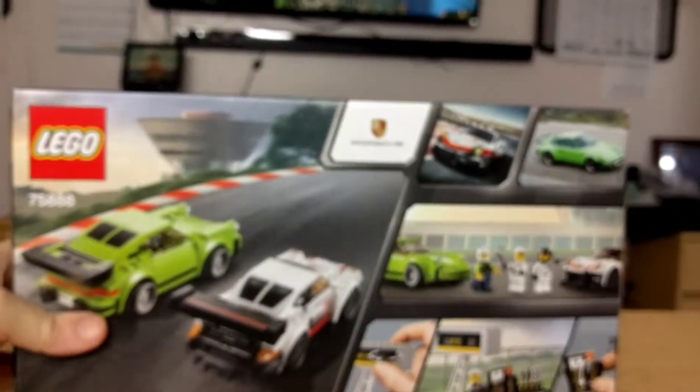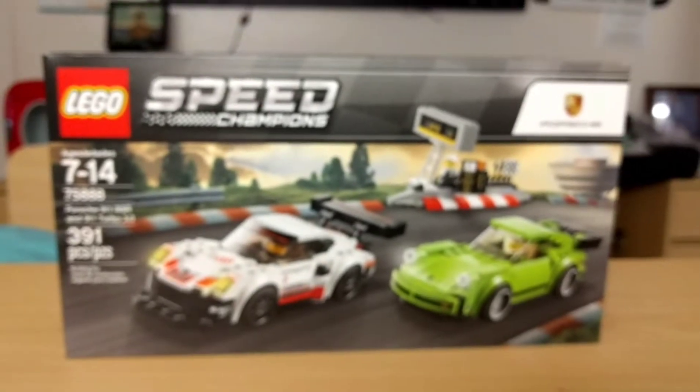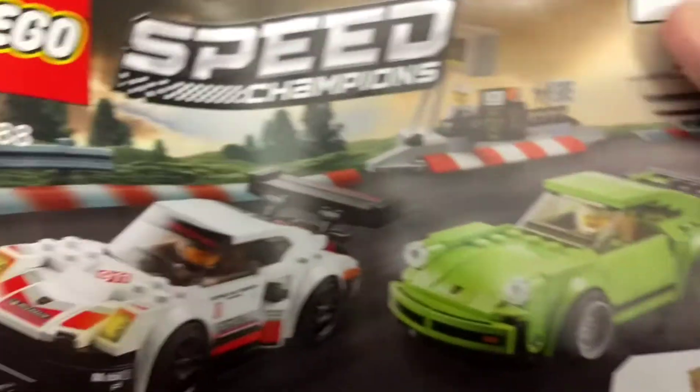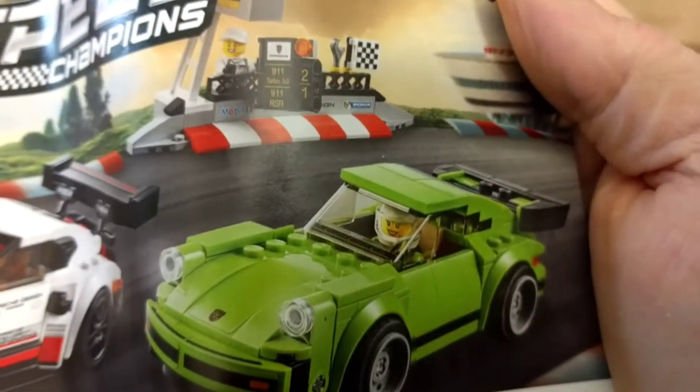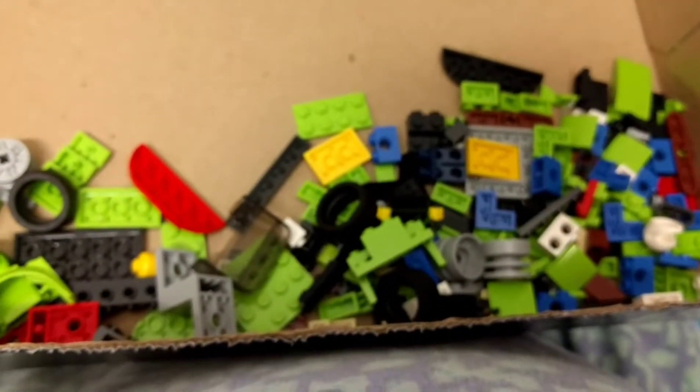I could have got the Corvette and the McLaren at the same time, but I thought I'd give this one a shot. So I'm gonna pause for a second and then I'm gonna open the box. Okay, here is bag one, which is going to get me the green Porsche and one minifigure. So I'm gonna go ahead and get started on bag one and I'll be back with you in a little bit.